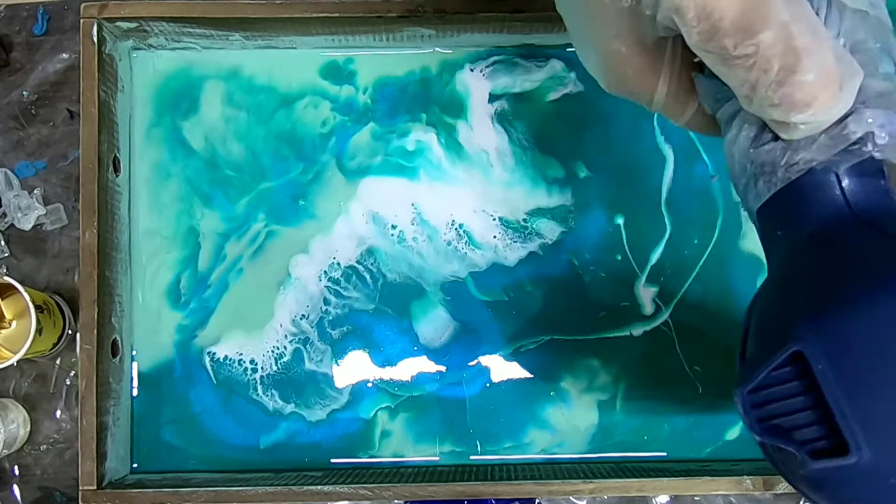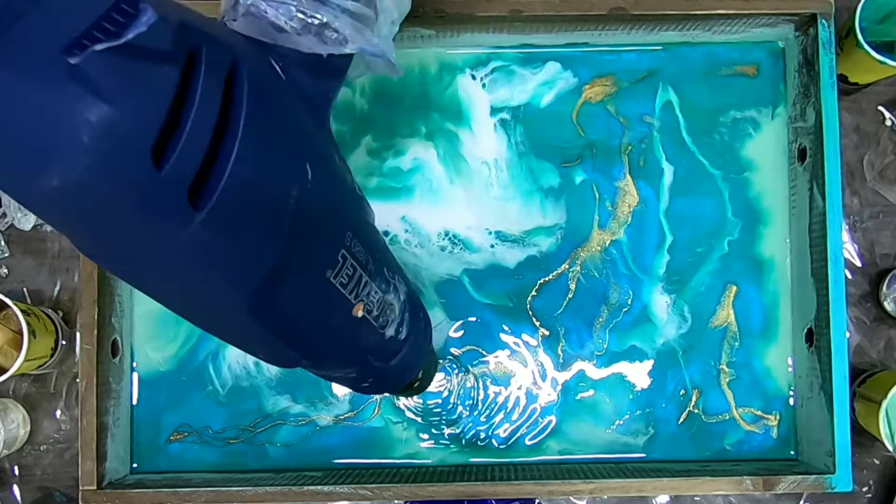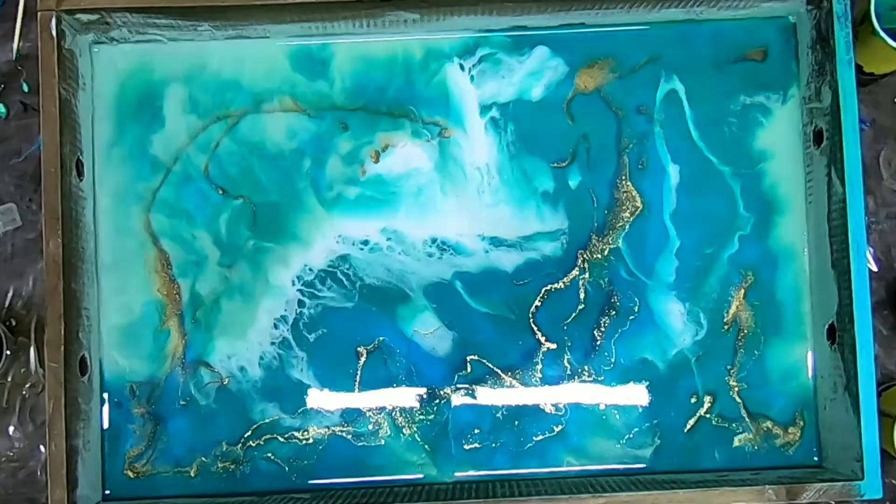I really loved how it turns out because the result is really great. I definitely recommend this color to you guys. Now I'm dropping some gold color — it is a powder. I always use this gold; it is a beautiful gold which I really love in my work.